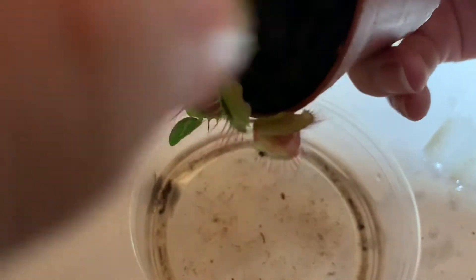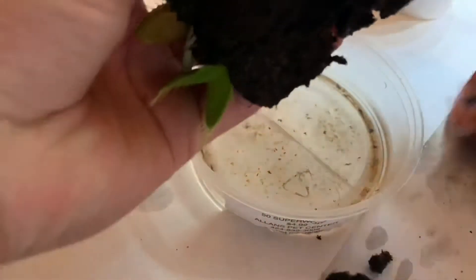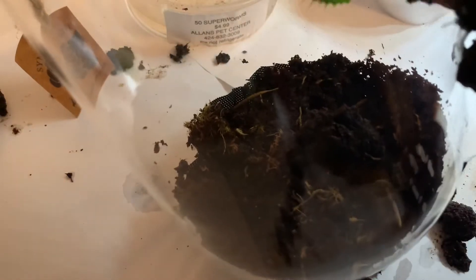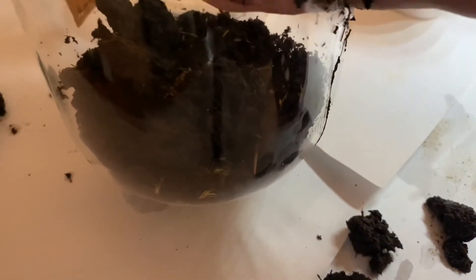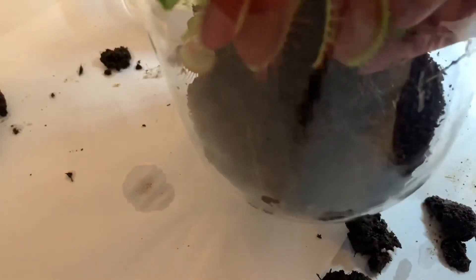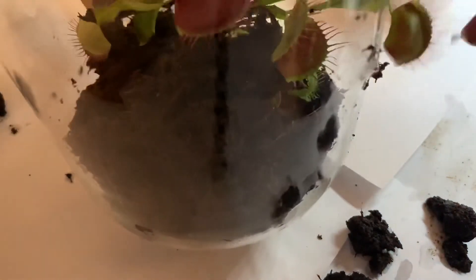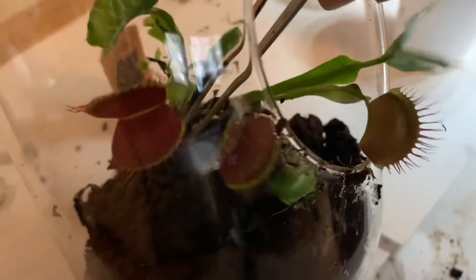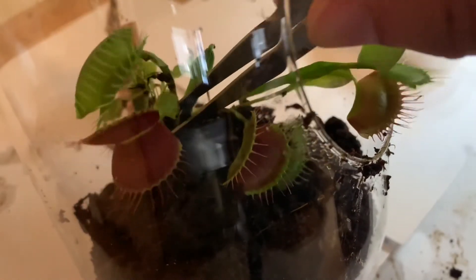I tried my best not to touch any of the mouths of the traps. However, this was a very tedious procedure. Finally I added the Venus flytrap into the terrarium with the original soil intact. Then I used tweezers to put the Venus flytrap into a position where it looks the best and would most likely survive the best.